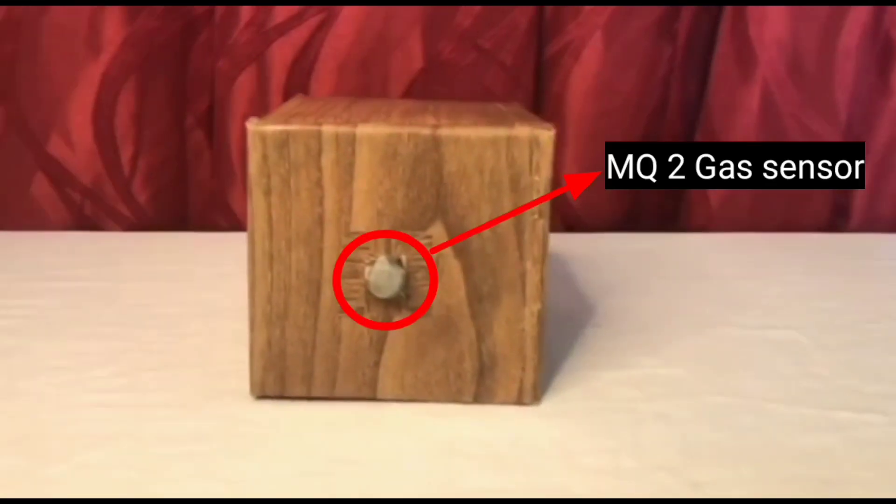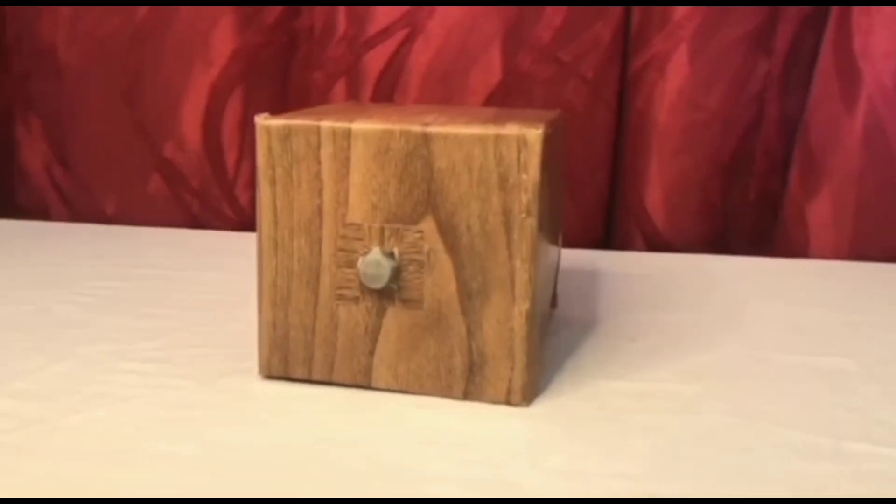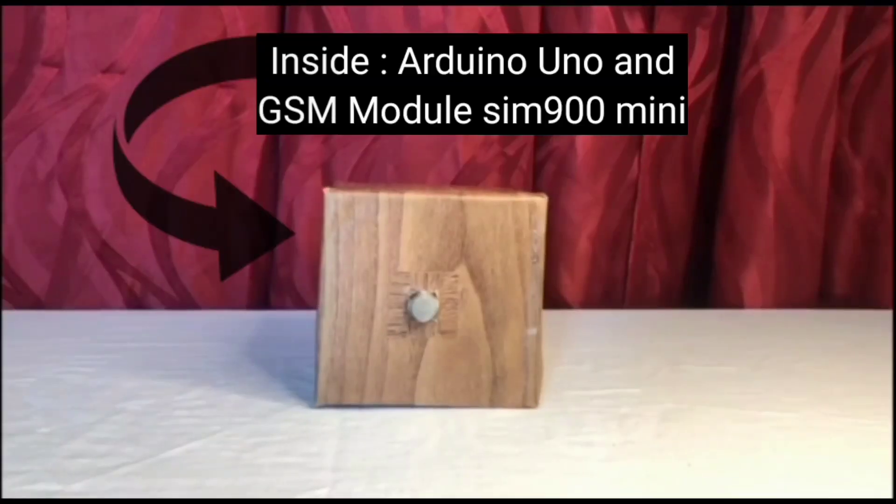For the front part of the gas detector we used an NQ2K sensor. For the inner part of the gas detector we used an Arduino Uno and a GSM SIM900A Mini.